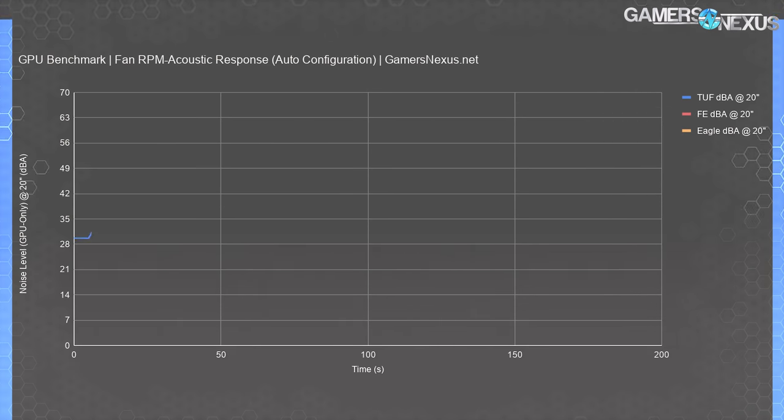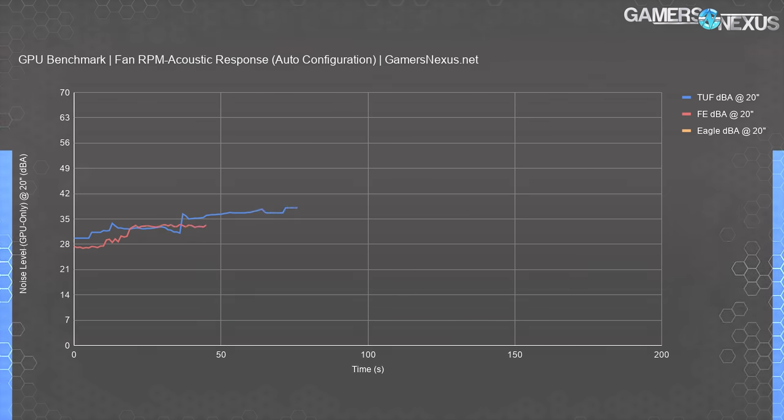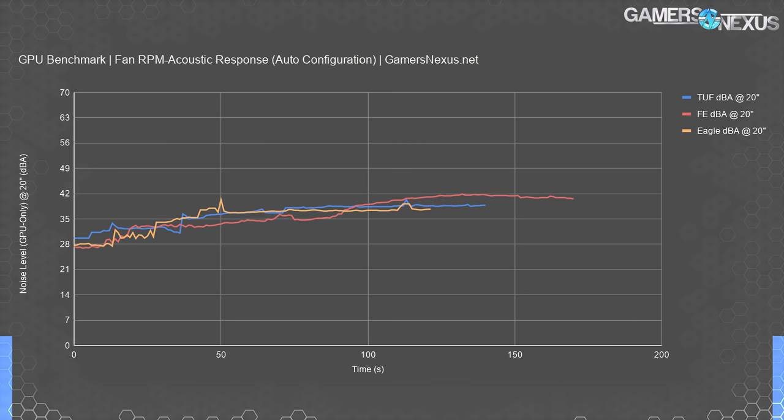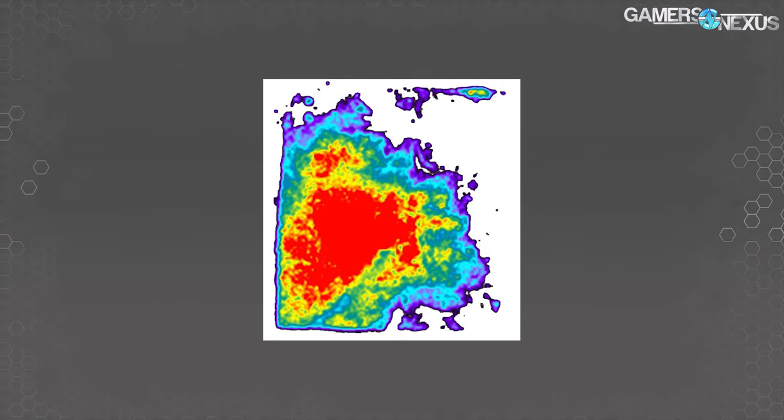The next chart shows auto-controlled noise plotted against a real workload, with all other system cooling using passive methods so only GPU fans are making noise. The noise floor is about 26 to 27 dB. The ASUS TUF's auto configuration ramps quickly with relatively low hysteresis, settling after about 100 seconds at around 38 dBA. The FE card peaks at 41 dBA and settles to 39–40 dBA. The Eagle ran just under the ASUS card at 37.7 dBA.